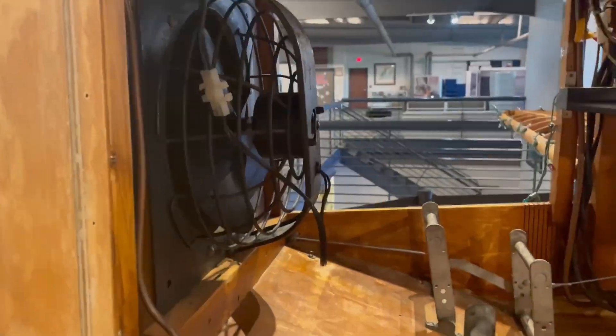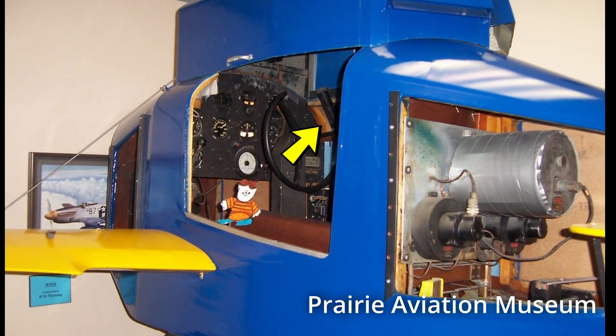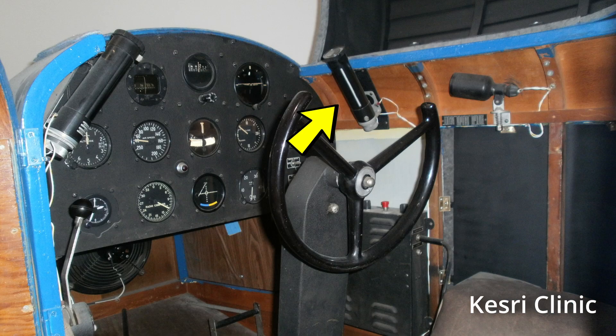My first project is for the world's first flight simulator, the Link Trainer, which was used to cheaply train pilots in World War II. To practice night flying, the trainer has cabin lights that illuminate the cabin and the gauges, but the original lights are 80-year-old broken fluorescent tubes.